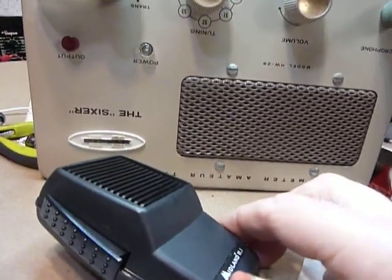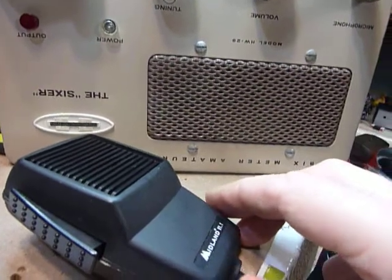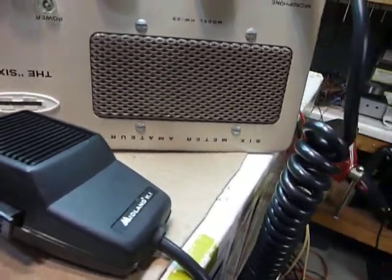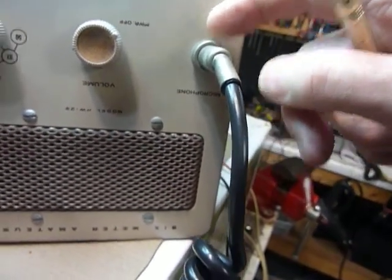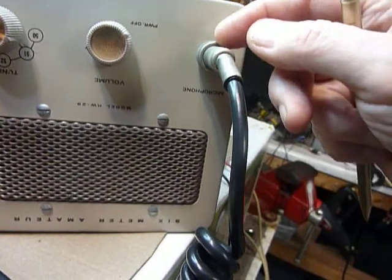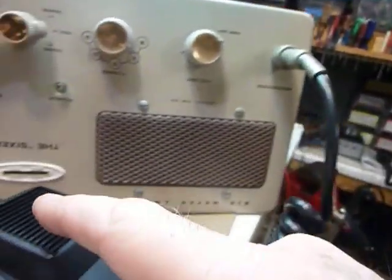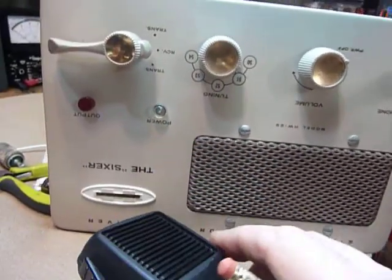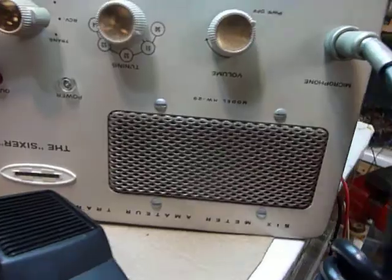It's got an electret condenser microphone cartridge in it, which needs a voltage to operate. I wondered if that would work on the sixer and where I'd get the voltage to operate it. The first thing I did was connect the signal wire from the microphone cartridge to the center conductor. The other wires are clipped off short. I also jumpered the switch inside so the signal comes through all the time — I don't have to push the button on the side since I'm already flipping the main switch.